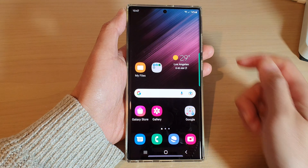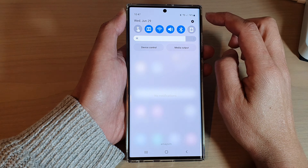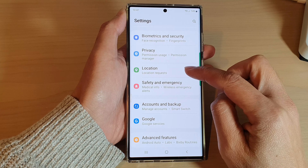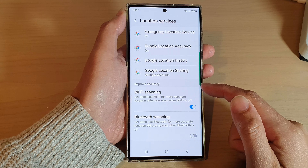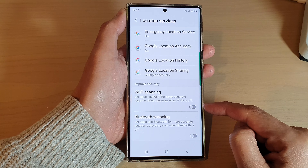First, tap on the home button to go back to the home screen. From the home screen, swipe down at the top and tap on the settings icon. In settings, go down and tap on location, then tap on location services. In here, go to the improve accuracy section and turn off Wi-Fi scanning — and that's it.